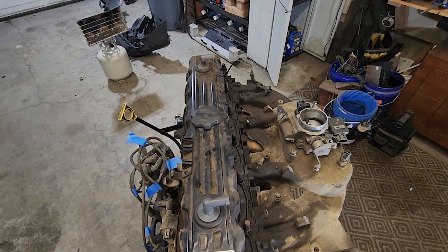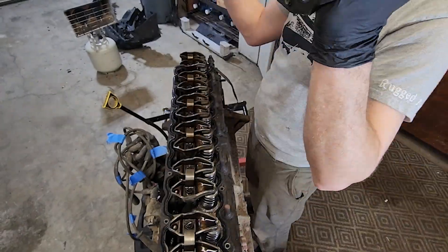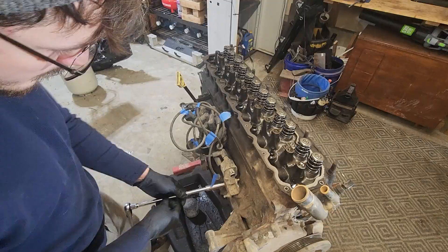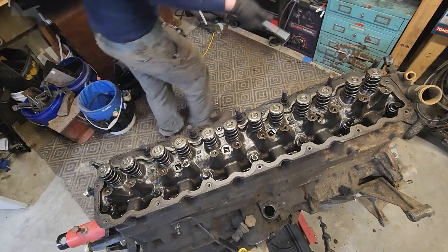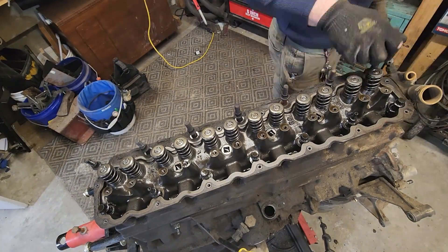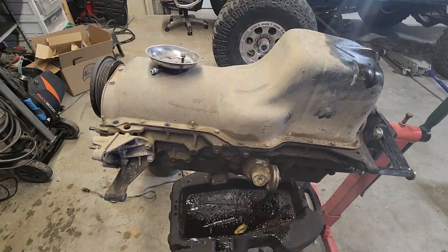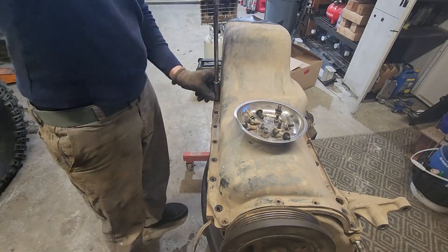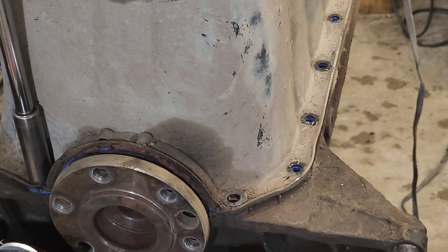After getting the injectors and the fuel rail pulled out, we got the exhaust manifold and the intake manifold off. Finally getting to the head, we're going to check out the head gasket — at this point I was super curious if it was leaking or had some issues there. All in all, the motor didn't look like it was having that many issues; it was just overheating. Later we find out some other reasons for that, and you'll see that in the next episode or two.